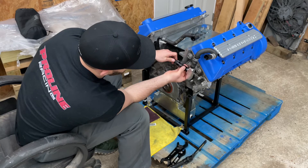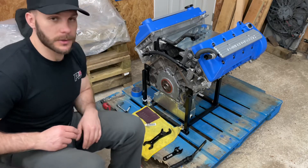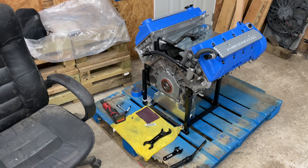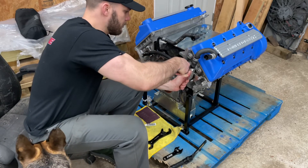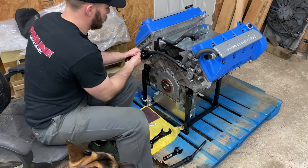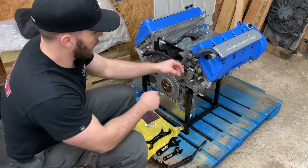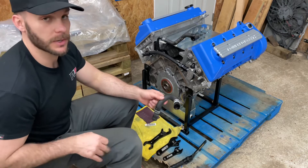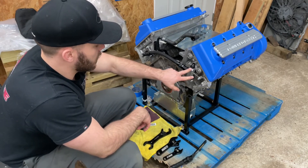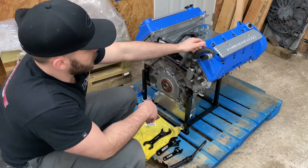These are AN fittings so they don't require a lot of torque — just get it snug. I'm waiting on one final fitting right here. There was a little miscommunication between me and James — he thought I wasn't going to run a heater, but I am. So James is sending me an ORB-to-barb fitting so I can drive this thing on. I wanted to put it on here so you guys get an idea of what it's going to look like.